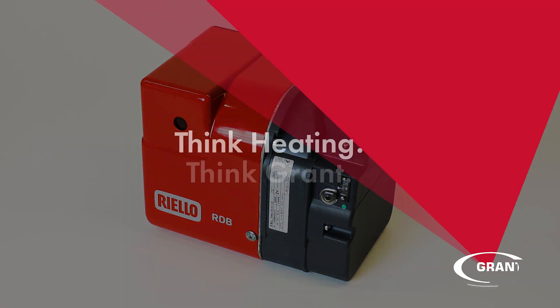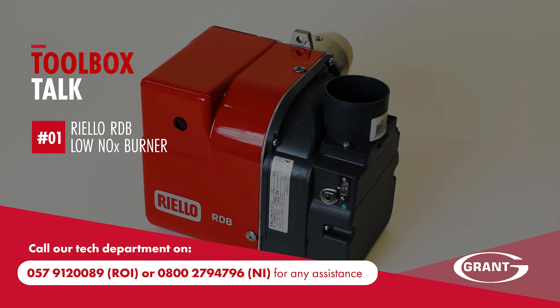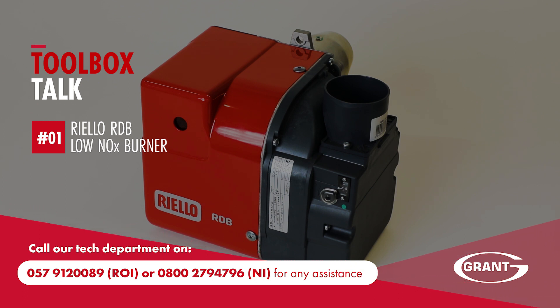If you have any questions during the commissioning or any stage of the installation of your Grant boiler, call our technical department on the number shown.